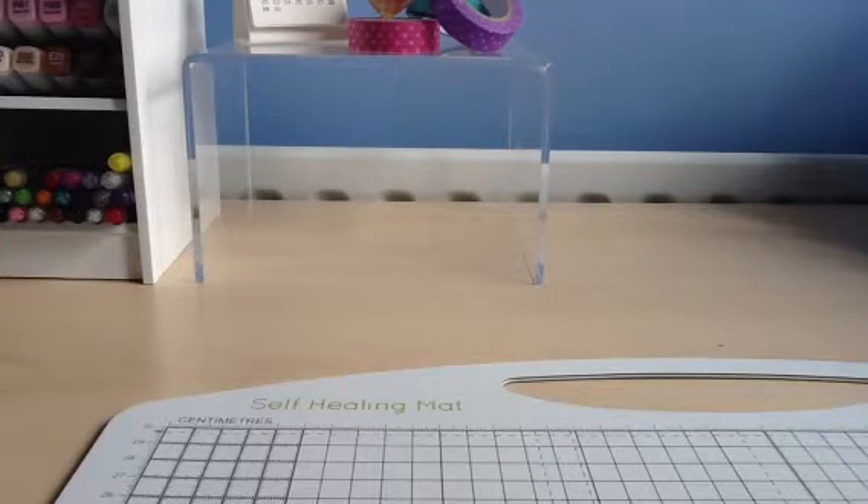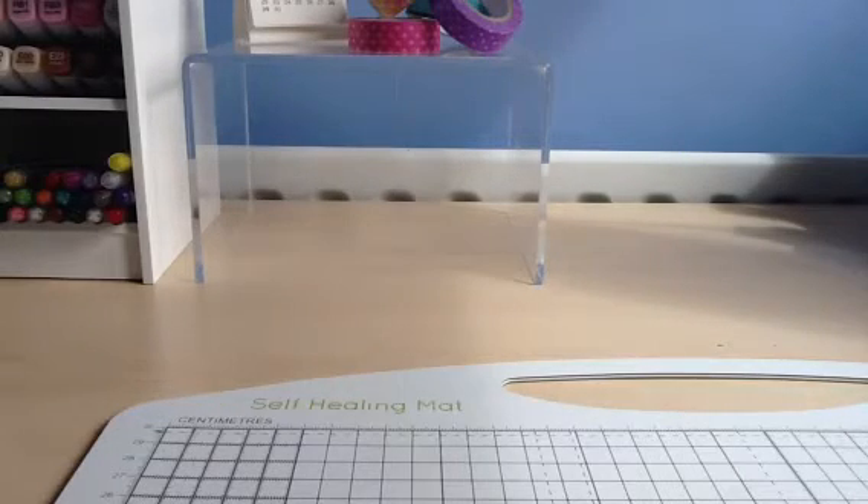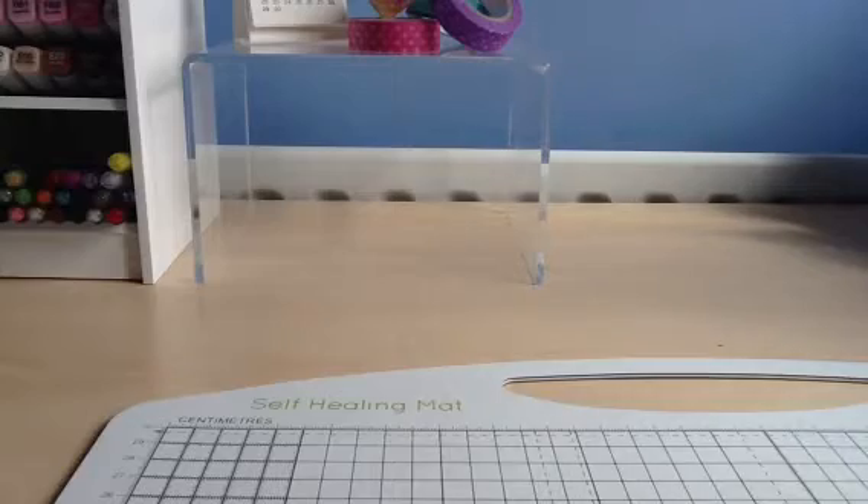Hello there and welcome to the Card Grotto. Today I've got the new release of Clearly Besotted Stamps to show you. These have already been released in the shop. I am a bit behind with this video unfortunately because I haven't been very well. But I still thought I would show you all of the new stamps and the dies that have just come out not that long ago. So first of all I'll start off with the small sets.